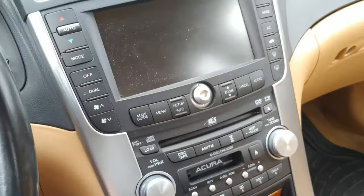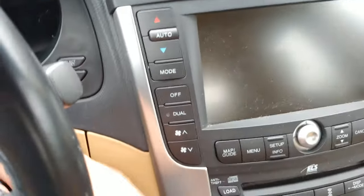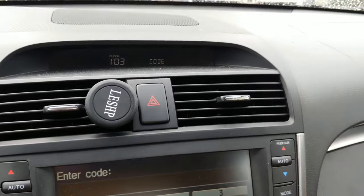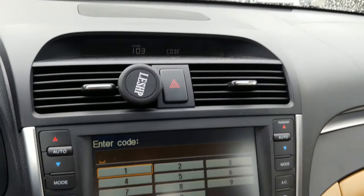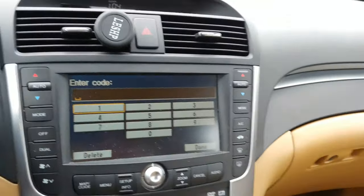To get the serial number off the radio, first put the key in the ignition and turn it to the accessory position. The radio will come up and when you try to turn it on it's going to say 'CODE.' We don't know the code yet, so we need to retrieve the serial number. Make sure to turn the radio to the off position so the word 'CODE' goes away.